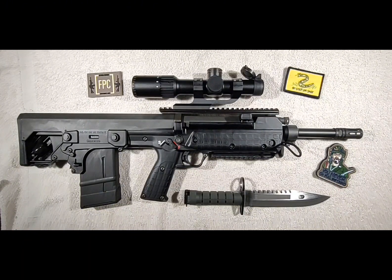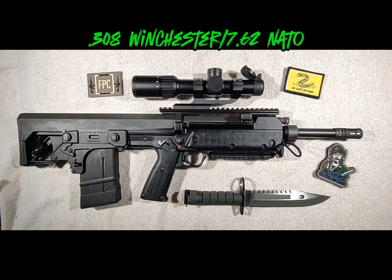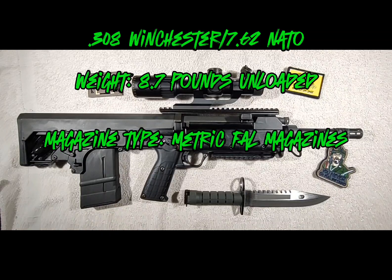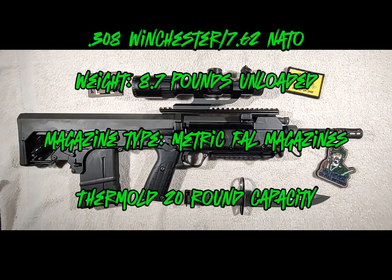Let's run through some of the specs on it. It's chambered in .308 Winchester or 7.62 NATO. It weighs 8.7 pounds unloaded with no optic. It runs metric FAL patterned magazines in a 20-round configuration. You may be able to get bigger than 20-round mags — I'm sure you probably can. But I've done some research and I know that the Thermold 20-rounders are the most recommended from people that own these rifles as far as reliability and function goes.